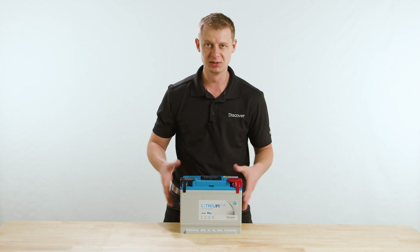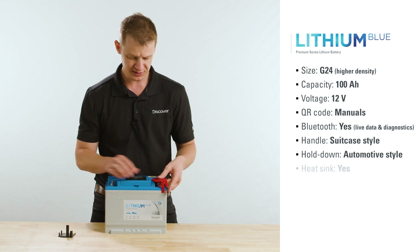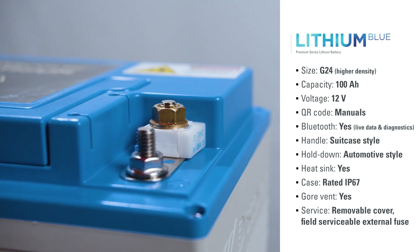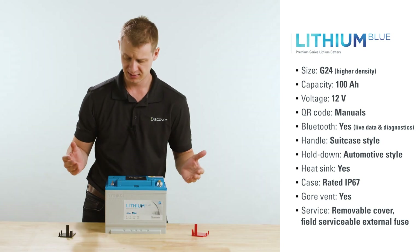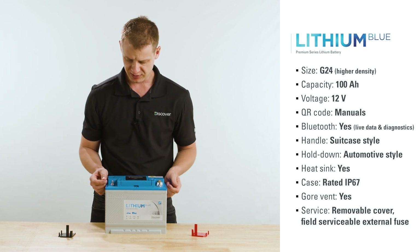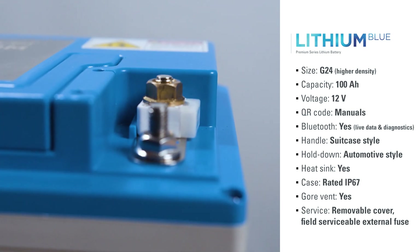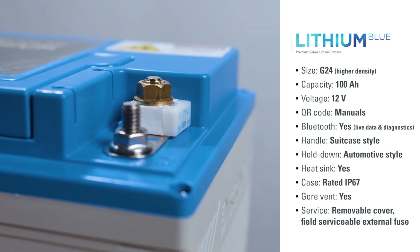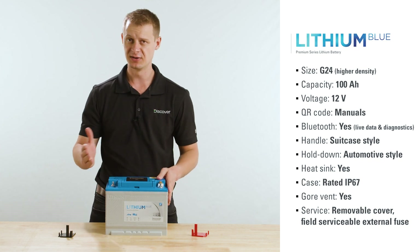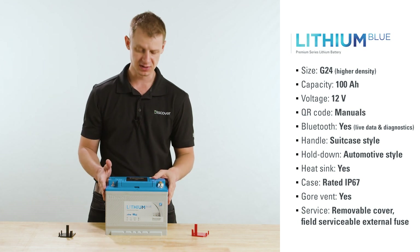Now what you see before you is the Discover Lithium Blue. Right off the bat, you'll notice integrated terminal covers — really nice, especially when you're paralleling batteries, as it can be hard to find terminal covers that allow for parallel connections. Also stud terminals, which are handy for paralleling. And right off the bat, the fuse is external to the product, so it's field serviceable. In situations with high current events or short circuits, you want this fuse to go before you could possibly cause damage to the BMS.